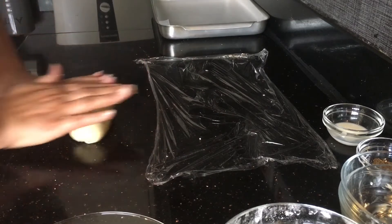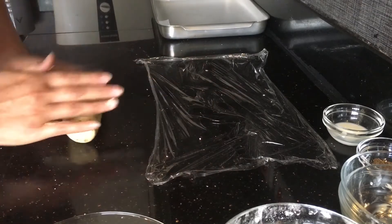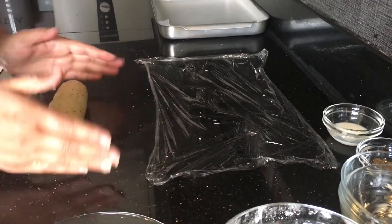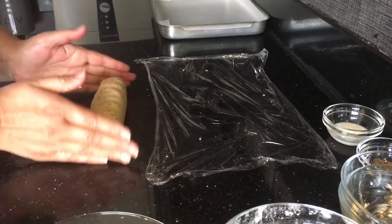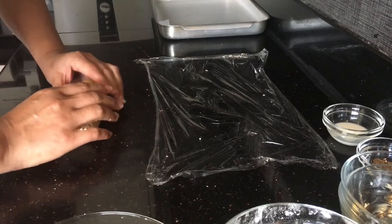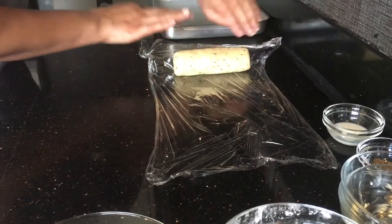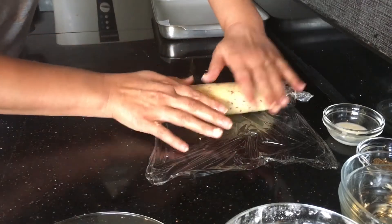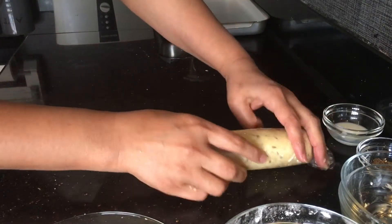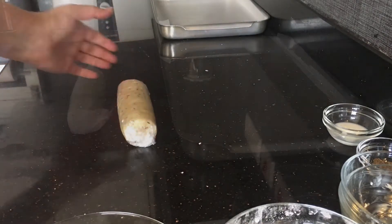You can see it's all smooth and nice — make it look neat like this. Now we are going to roll it in cling paper and put it in the fridge for 15 to 20 minutes. Let it set and then we will do the next step.